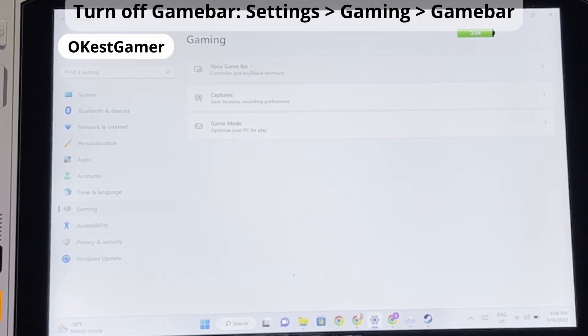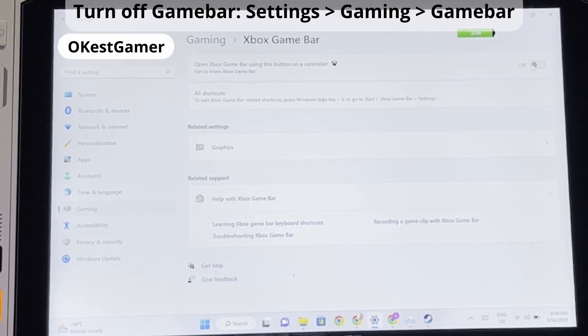The first thing we need to do is to turn off Xbox Game Bar. To do this we need to navigate to Settings, then click Gaming, and make sure the Game Bar toggle is set to off.